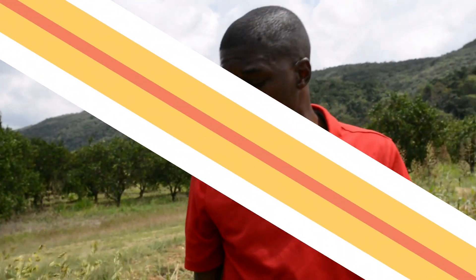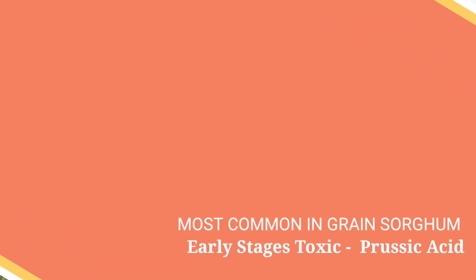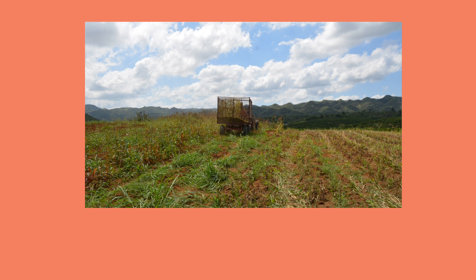They're actually harvesting sorghum — that high energy crop. Here at Chew Juice they are using sorghum, which I believe is a wholesome crop for silage making. It's better to ensile sorghum as it's known to have some toxic compounds at certain growth stages, and the silage process allows those toxic compounds to be reduced.